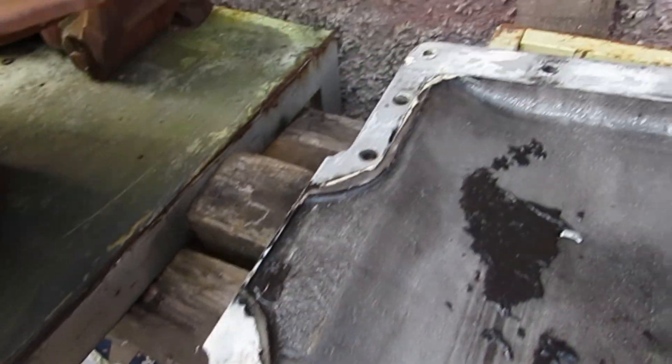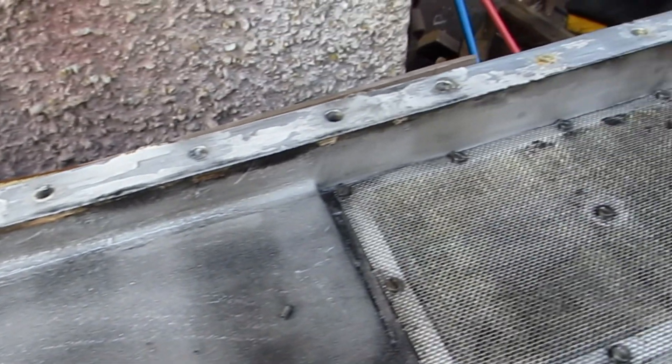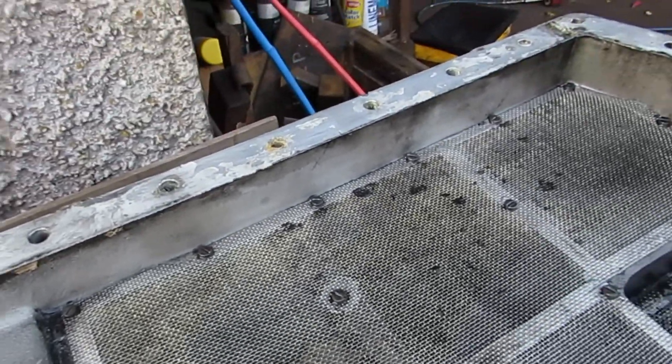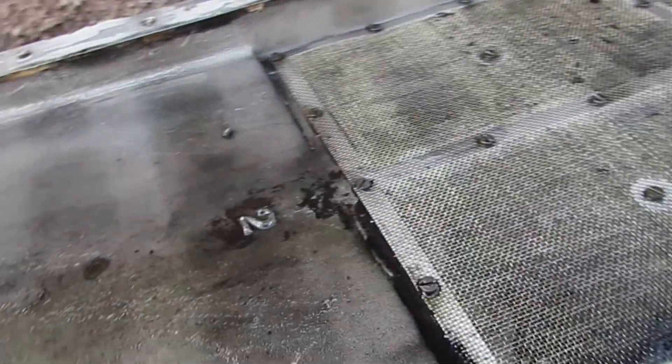You'll understand that I had to undo all these bolts here to get the sump off. Really quite a job — quite a boring job, but it has to be done. As I said, I'm really very optimistic about this.